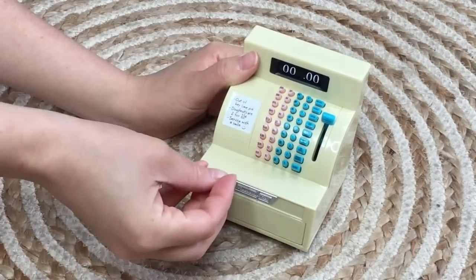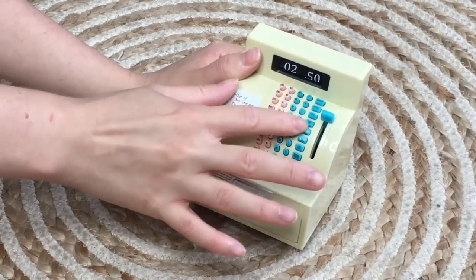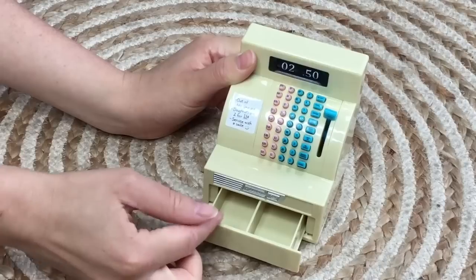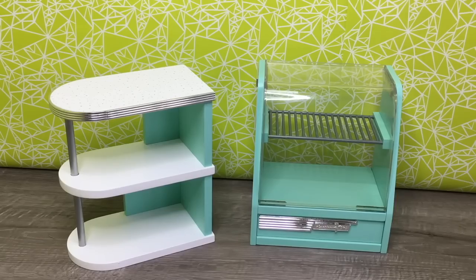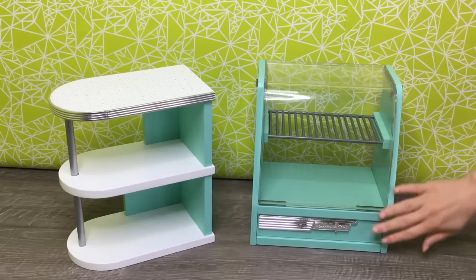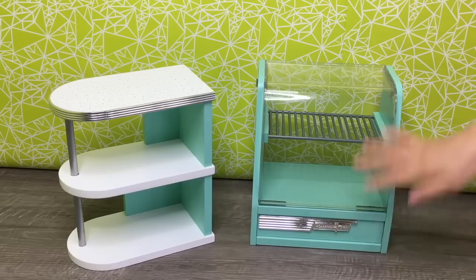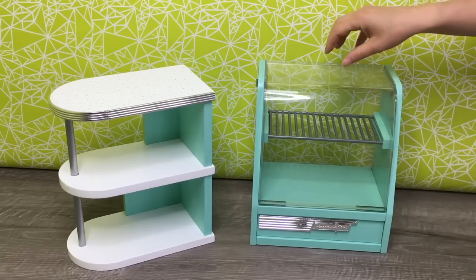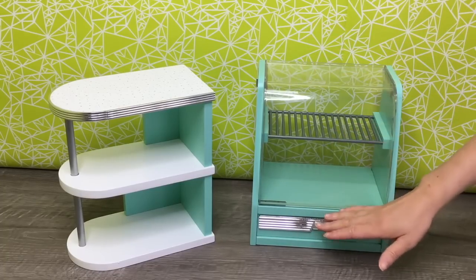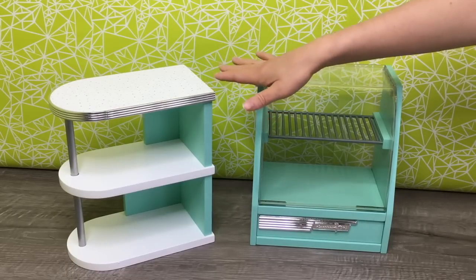You can go ahead and count out how much everything costs, open up the register, and then take the coins and notes out. The two main features of the set are the register stand and the display case. The display case is a gorgeous teal color with 'American Girl' written at the bottom in a classic fifties font, a plastic cover over the top to protect the food, and two shelving units. On the register stand, there's a speckled salmon and teal design on top, with two more shelving units at the bottom.